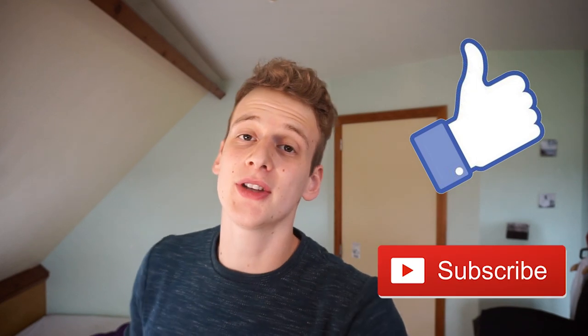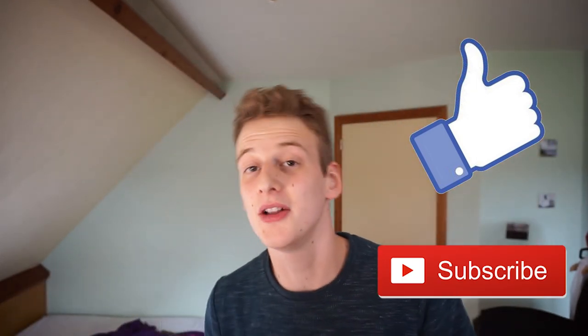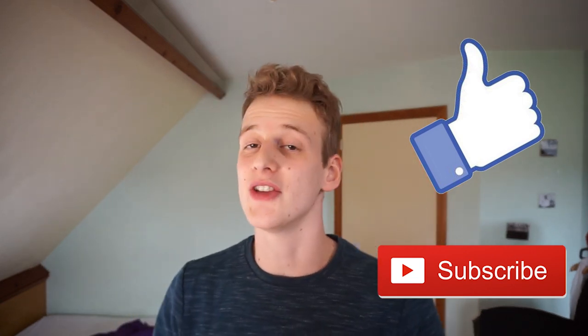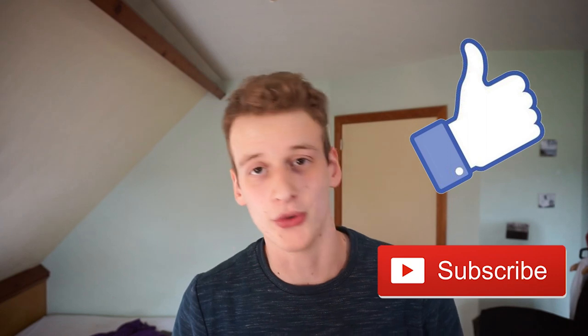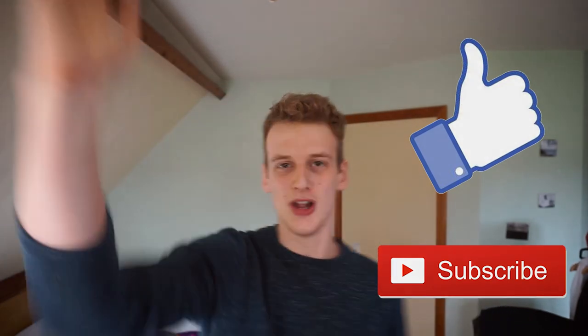And that is all I wanted to tell you today — I hope you liked this video. If you did, press the like button and don't forget to hit the subscribe button and the notification bell so you receive a free notification next time I upload a new video. I will see you guys later.